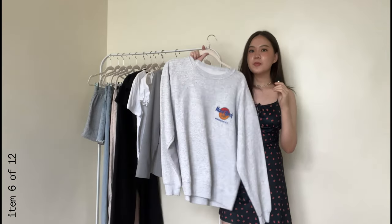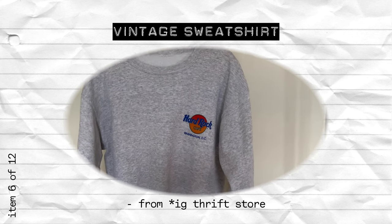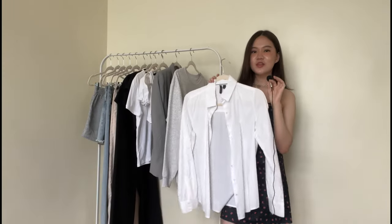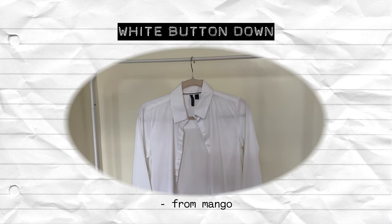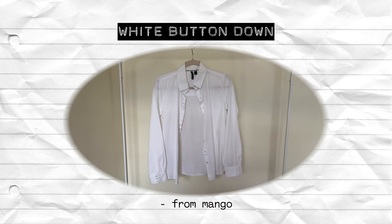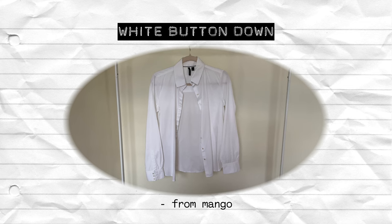Next I have a sweatshirt for the colder days. You could also replace this with a zip-up hoodie because I feel like that would be a little bit easier to layer over or wear alone. And last but not least, another business school essential is a white button down. This is a regular fit button down — usually I would go for an oversized one to layer over things, but since the number of items are limited, I'm going with a regular fit for a more classic, versatile look.